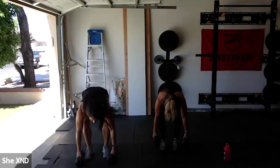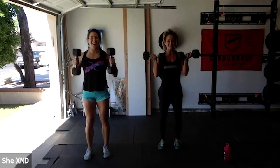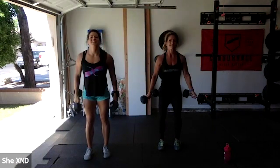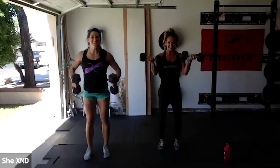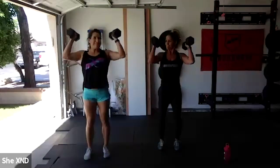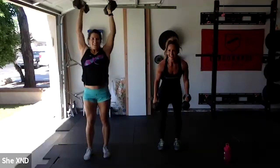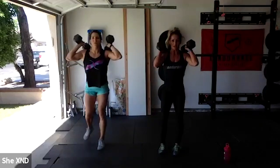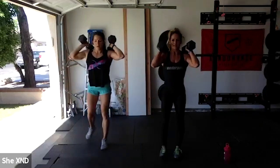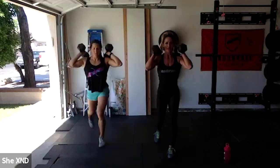Here we go — bicep curl strict press, 10 reps! Sarah requested more upper body so you can thank her for this. After bicep curls, we're into lunges — front rack, reverse or forward, 10 reps. I'll do these all day — I love lunges. A little hidden booty work.